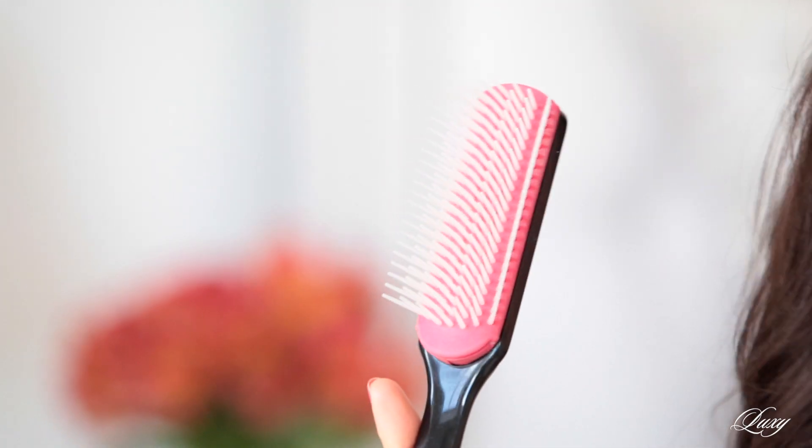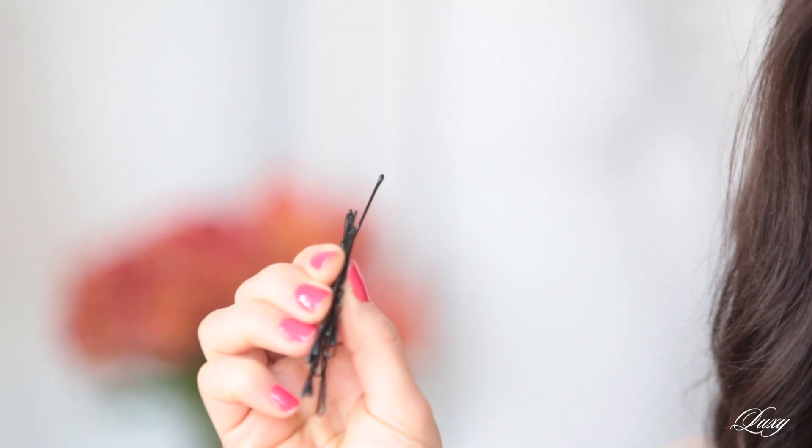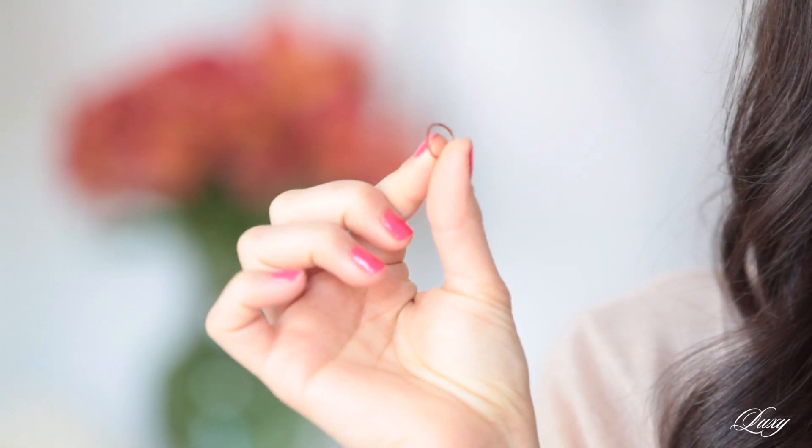So let's begin! We are going to need a few simple tools for this hairstyle: a teasing brush — I'm using a Denman D3 teasing brush — some bobby pins or hair pins, whatever you've got, a hair elastic in the color of your hair, and a hairspray.